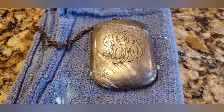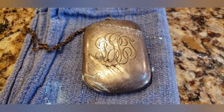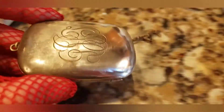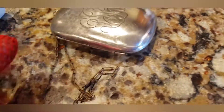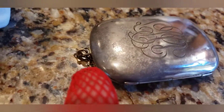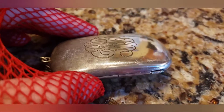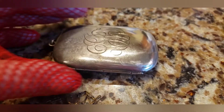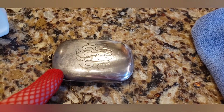Half of it is done. Let me take you to a better area to see. This part was done with the Dremel, and this part had nothing done — and on the other side, Dremel versus non-Dremel. All right guys, this is actually coming out better than I thought.